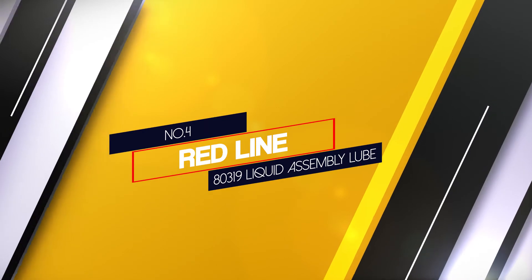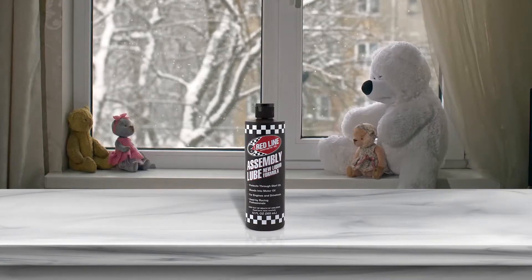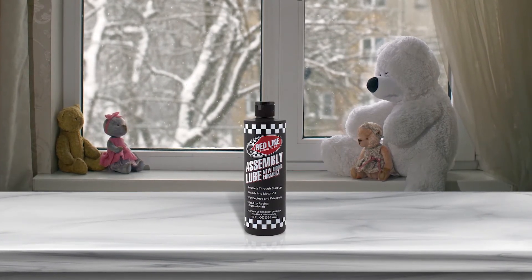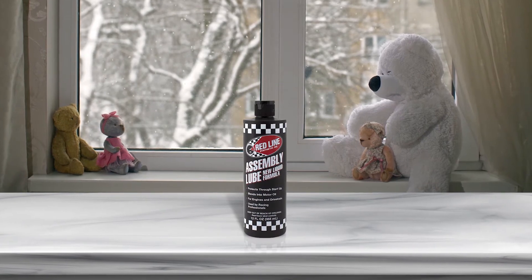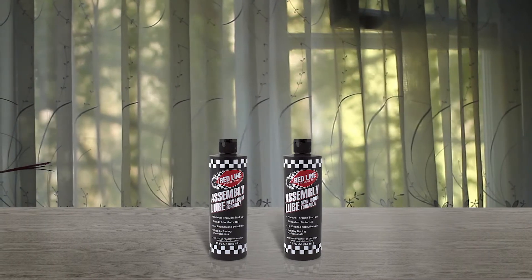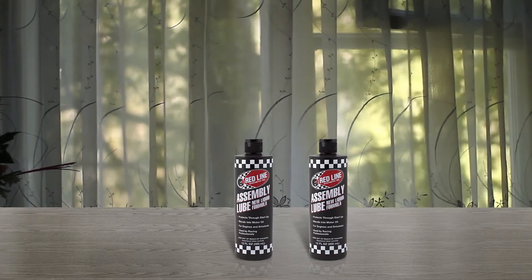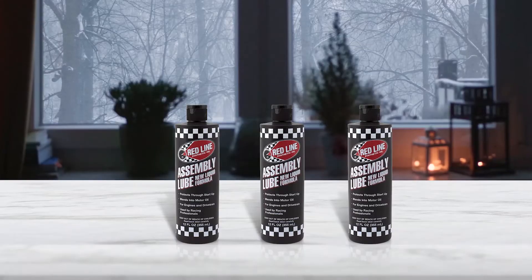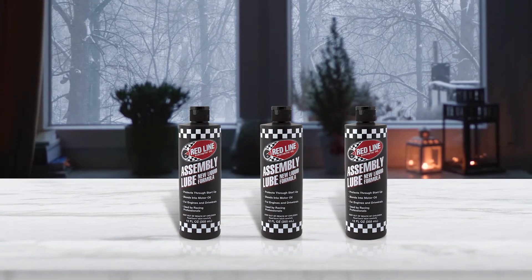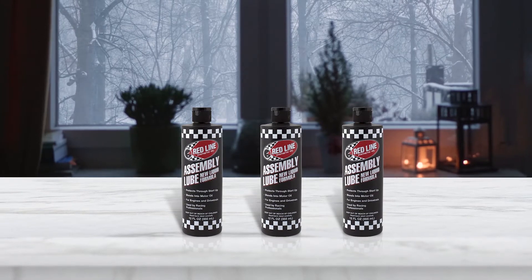Number four: Redline 80319 Liquid Assembly Lube. This is one of the best engine assembly lubes for long-term storage. Redline has been on the market for a long time, and as the years passed, they continued to improve their formula. The end result is a lube that ensures complete protection through startup. It provides three times greater film strength than conventional black molybdenum disulfide greases.